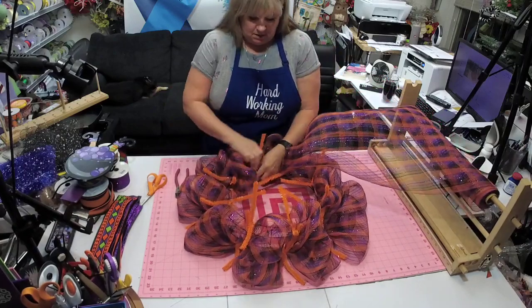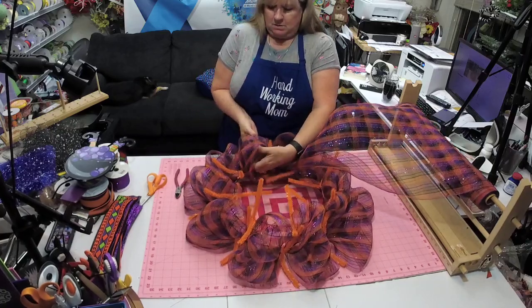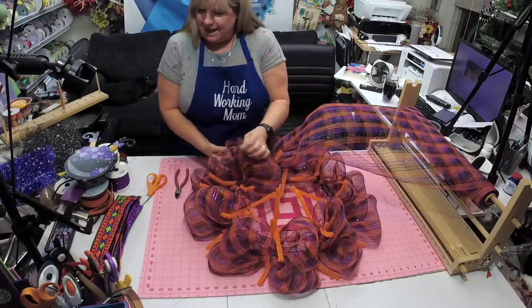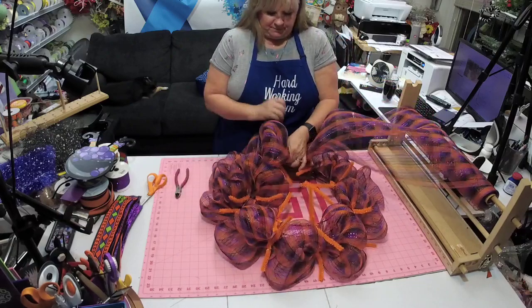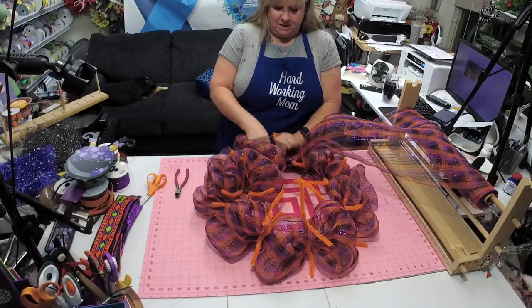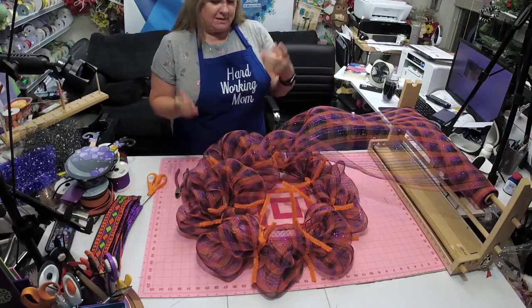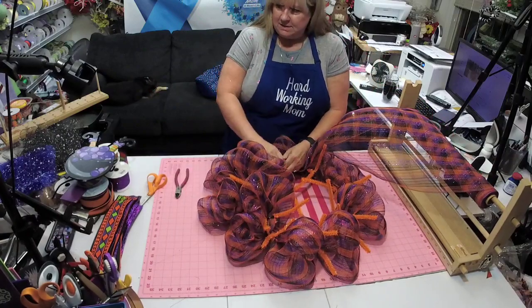I just count to three in my head and keep going. They call it Egyptian measurements — I don't know what you call it. It's funny because once you start doing these things you don't really need to measure anymore, because you can just kind of tell about how big or how long it is.